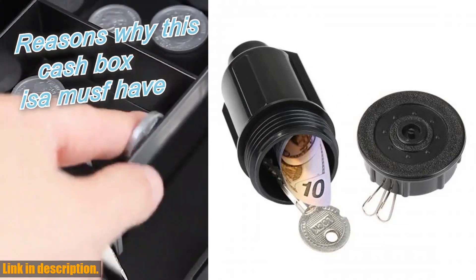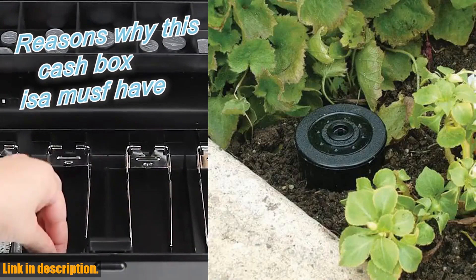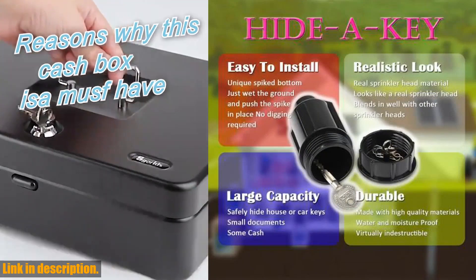Not only is this hidden box functional, but it also blends seamlessly into your yard, with its realistic look like a sprinkler head. You won't have to worry about it standing out and attracting unwanted attention.